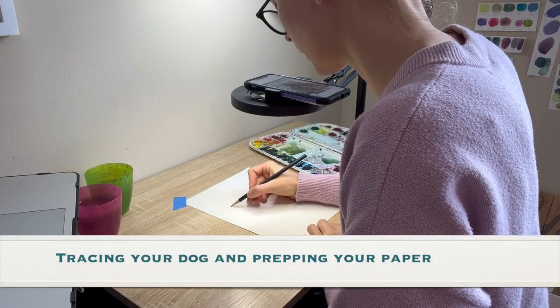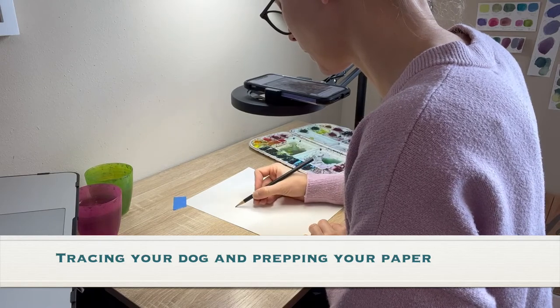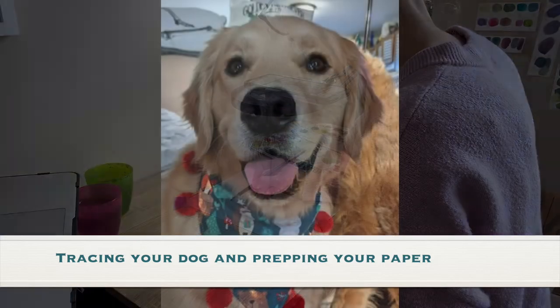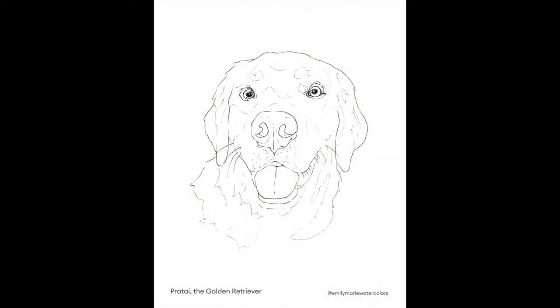After you get your supplies together for this tutorial, the next step is to trace your dog and prep your paper for painting. You can find a full color reference photo of Prati the Golden Retriever in the Resources tab under this video, as well as a black and white outline in case you decide to use a light box or window to trace the outline.